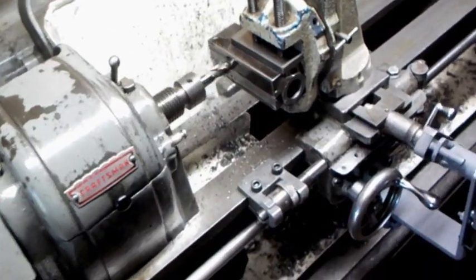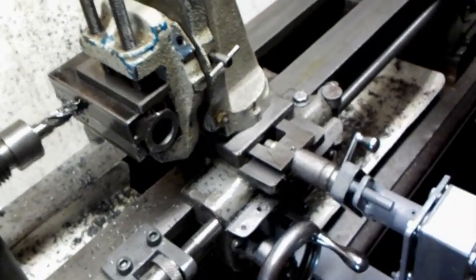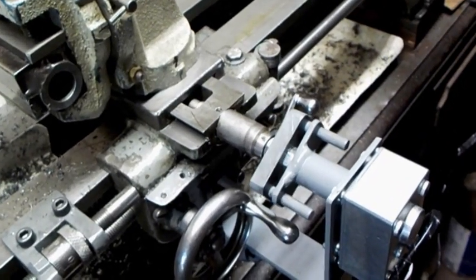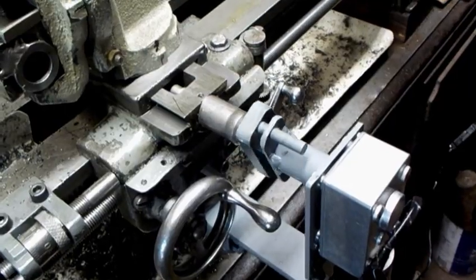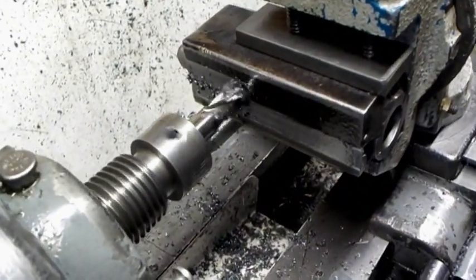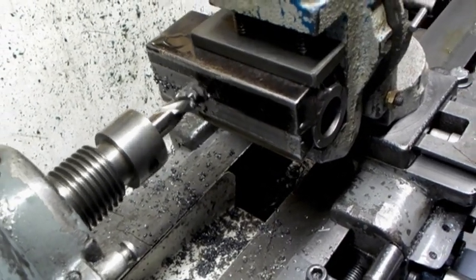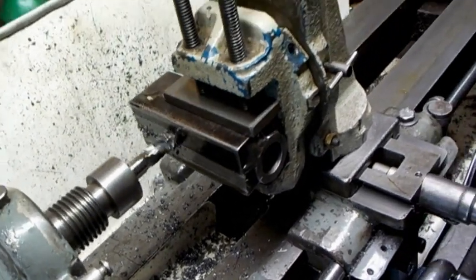This is how one does a facing operation on a lathe — a small one at that. The power feed motor helps quite a bit on the cross slide for getting a consistent finish. Just thought I'd show you that.